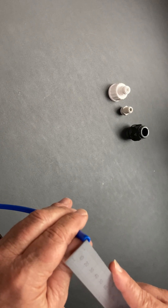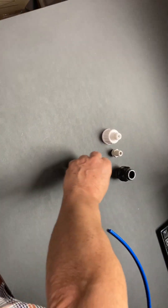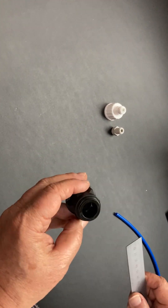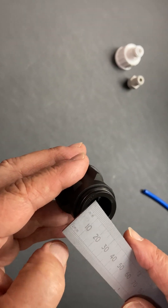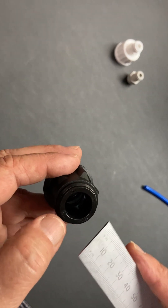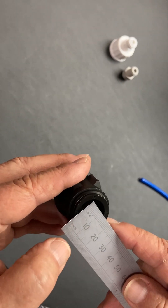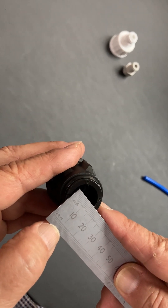If you have an adapter and you're not sure what size tube goes into it, you measure the internal hole. Again, measure halfway down and allow for the fact that the tube goes slightly in, so it's not a sharp lip — there's a little indent further down. Measure from there and you'll see this one is 15 millimeters when you get the cross section right at the halfway point.